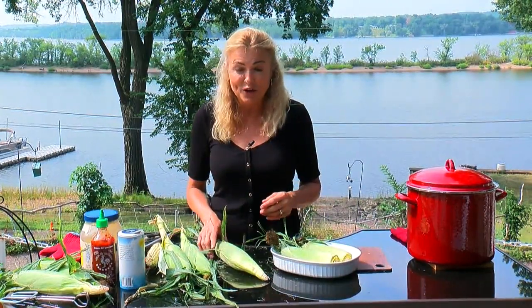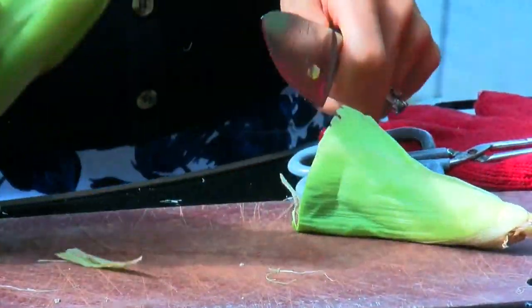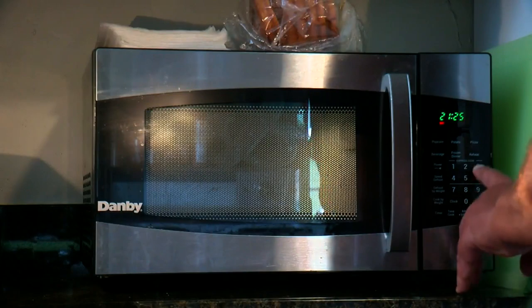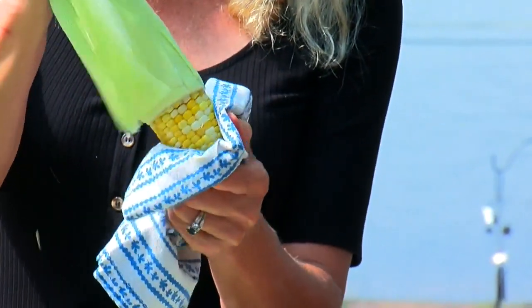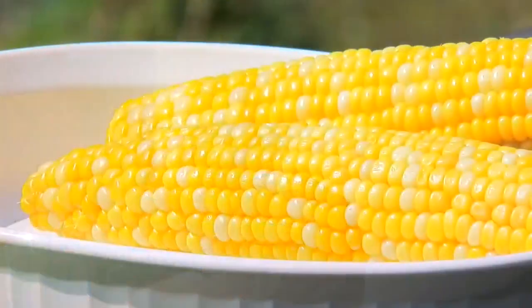If you're really crunched for time and you want a clean way of cooking corn, take the entire cob, cut off the bottom making sure you cut into the cob, and throw it into the microwave. Cook it on high for about four minutes per cob. When it's done, squeeze off the top. Voila — and this corn tastes delicious. No mess.